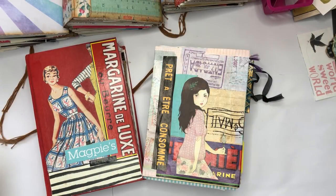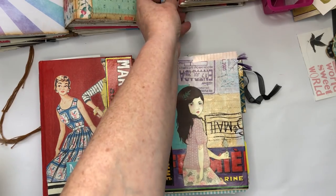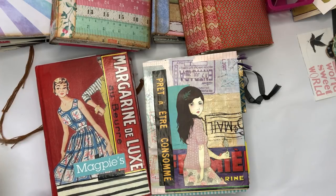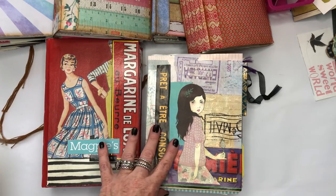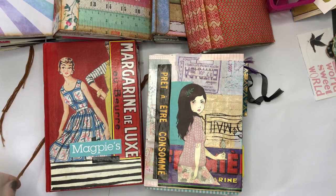Hi everyone, it's Michelle here. I just popped in to share with you some of the books I've been making this year. Like many of you, I was inspired to watch Tidying Up on Netflix — but that was such a good idea considering my creative space is still a mess. I've been working on it for about six years now and it's still not tidy.